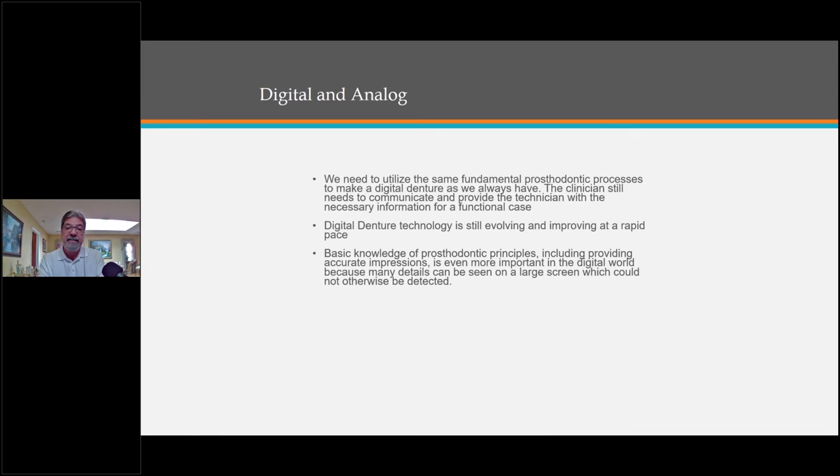Basic knowledge of prosthodontic principles, including providing accurate impressions, is even more important in the digital world because many details can now be seen on a large screen that we couldn't see before. The things you can see on a screen now with digital impressions and digital scanning is amazing. Dentists still need to understand the importance of capturing accurate maxillomandibular records, vertical dimension, and centric relation.